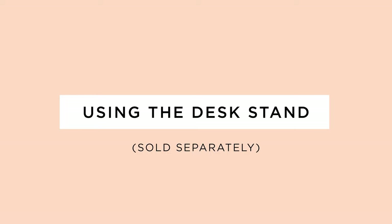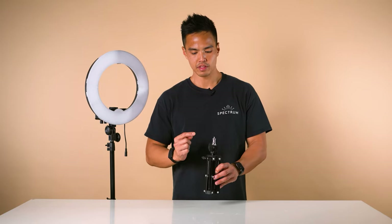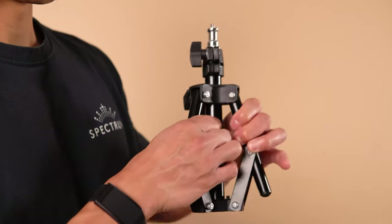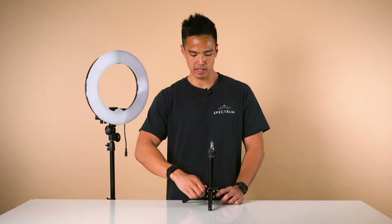Another popular optional accessory is the desktop stand. It's a small stand suitable for tabletops. To open it up, it's the same process as with the ring light stand — loosen the knob, expand the legs, and push down on the center column to completely expand the legs.